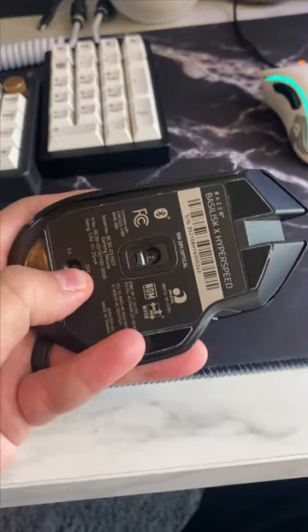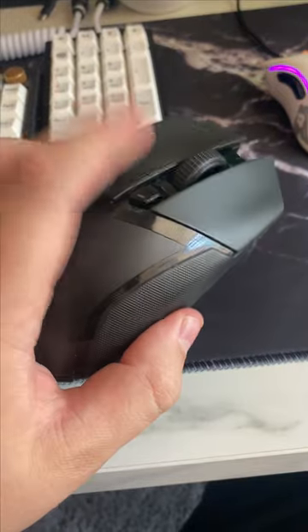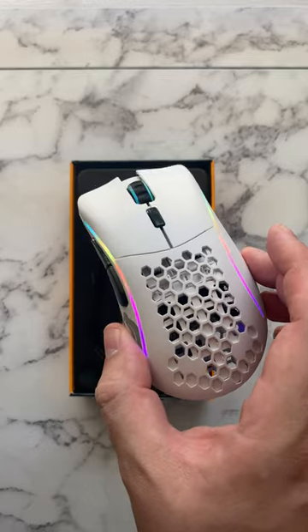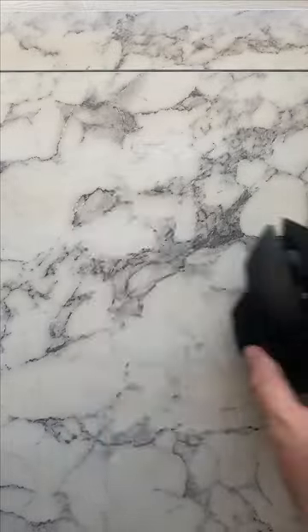My Razer mouse had to be turned off and then turned back on just to wake up — it's just not doing it for me anymore. Also, this thing feels like an extension of my hand. I can easily say this is one of the best small ergonomic mice at this price point. So that's why.